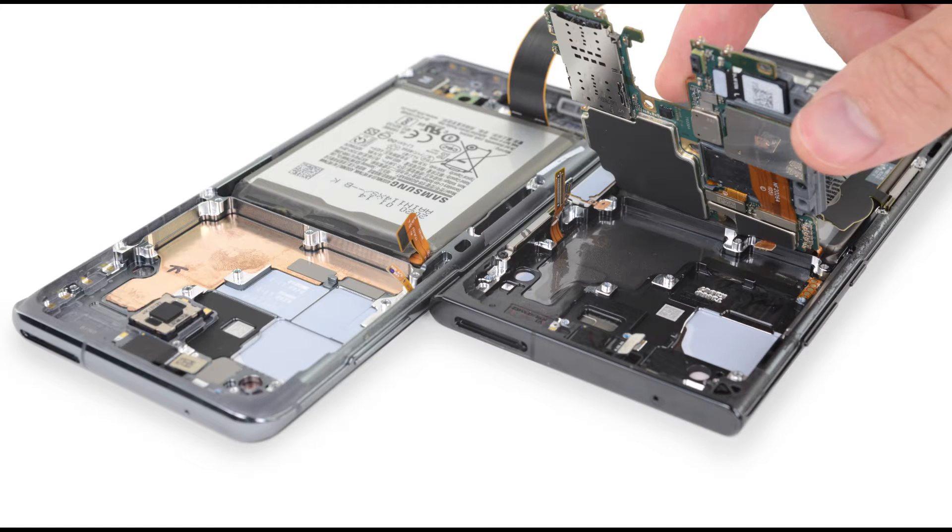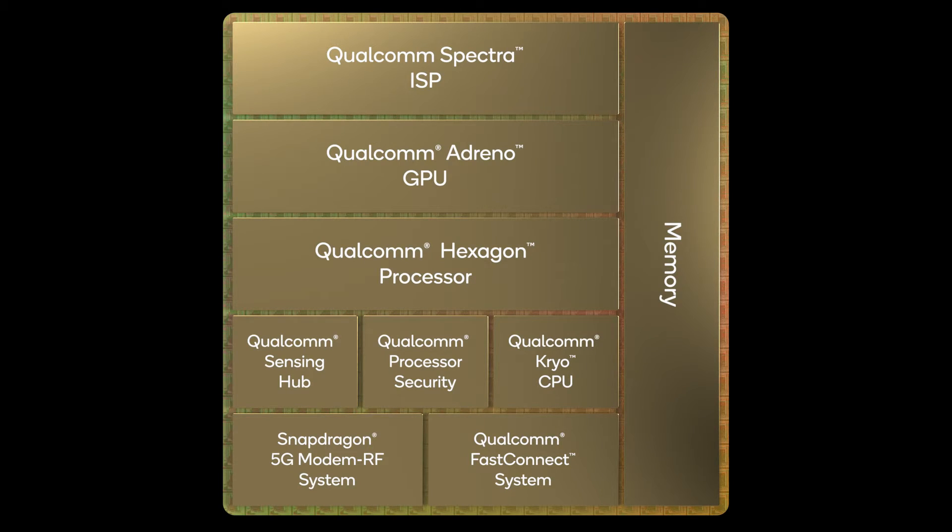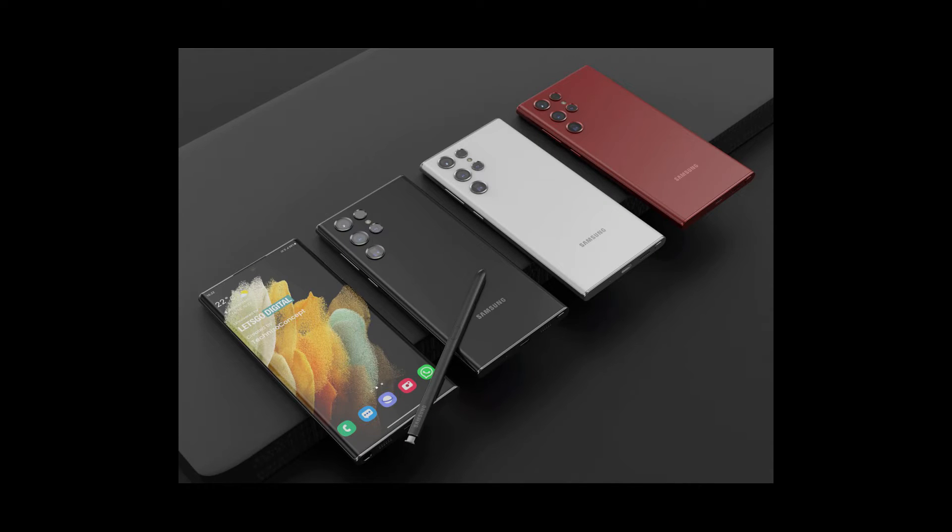As we all know, Qualcomm's new Snapdragon 8 Gen 1 is a really powerful CPU, and with a powerful CPU comes a lot of heat. This needs a great cooling solution to prevent the CPU from thermal throttling and to give maximum power output while running cool.